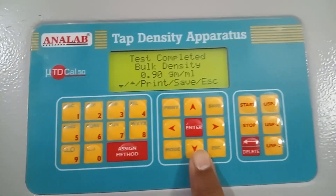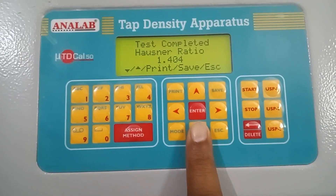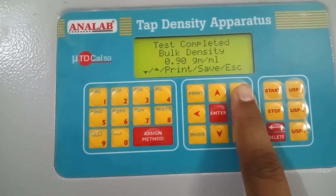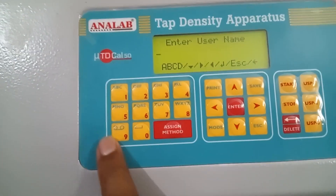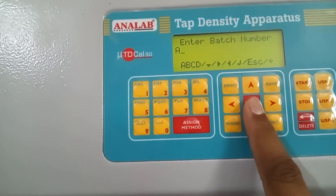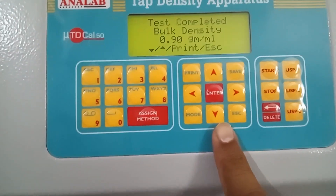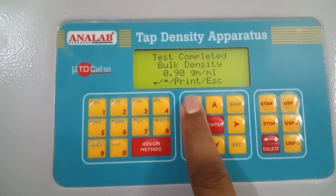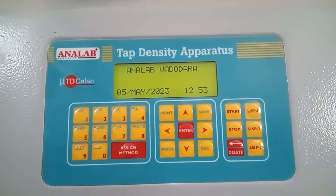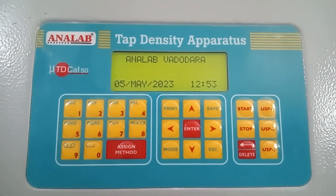So these are the results. This shows bulk density measured in grams per ml. Tap density is also shown here, along with Hausner ratio, compressibility, and bulk density — these are the options which are available. If you want to see the data, then we can press enter. We need to enter the user name — right now I will write an arbitrary number, which can be alphanumeric. Once I press enter, the result will be saved and it will also show the record number. So all this data has been saved. If you have a printer attached, then you can directly print by clicking here. Or if you want to quit the analysis, you can press escape. The instrument will return back to the home screen. This is how the analysis is done in the TDKL50 model of tap density apparatus.